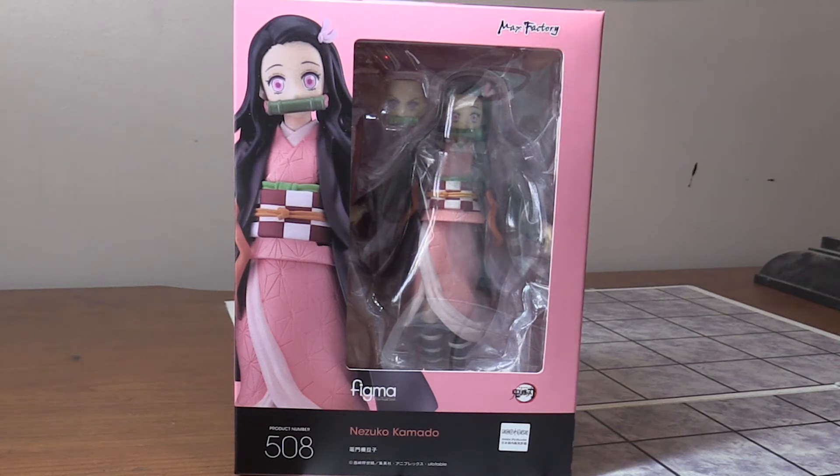Hey guys, Ryan here. Today I'm reviewing the Nezuko Max Factory Figma from Demon Slayer. We get a pink box, which matches her outfit, which is very nice. I also have Tanjiro from the Max Factory line.